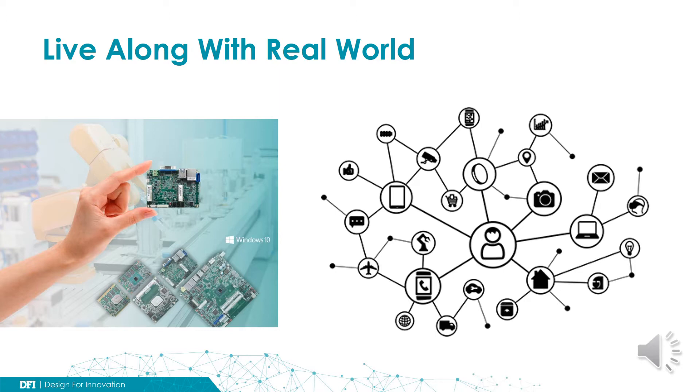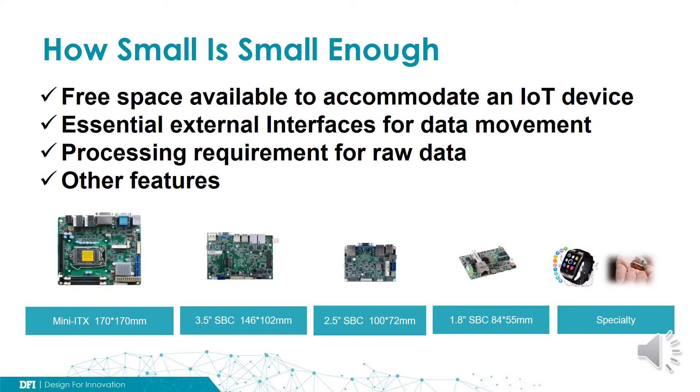To smoothly transition legacy into IoT-aware, the size does matter for IoT devices. The smaller the device can be, the better chance we can seamlessly embed an IoT device into things, whatever they are. Now, here comes a simple question: how small is small enough? Unfortunately, there's no simple answer for this.